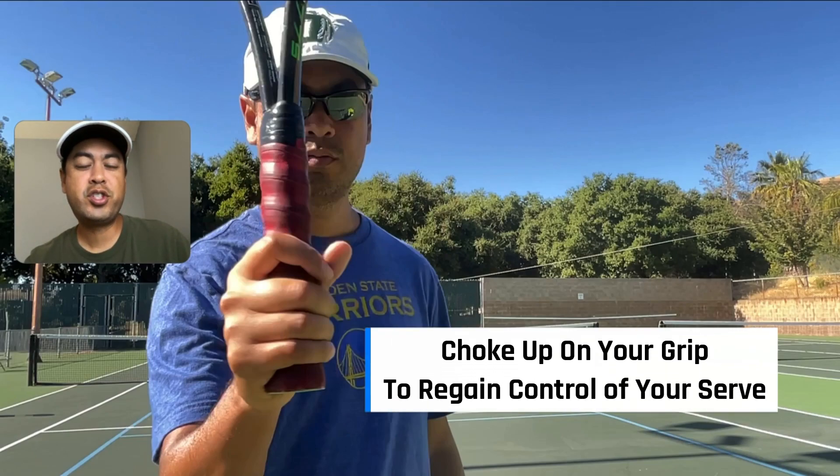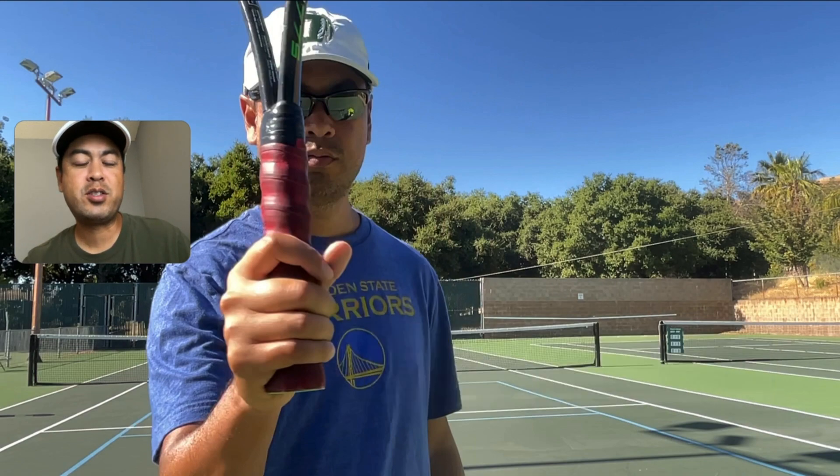Welcome to the Small Adjustment Series, where we take a look at small adjustments in your technique or tactics that will make a very big difference in your game. Today we're looking at the serve and the issues of control with your serve.